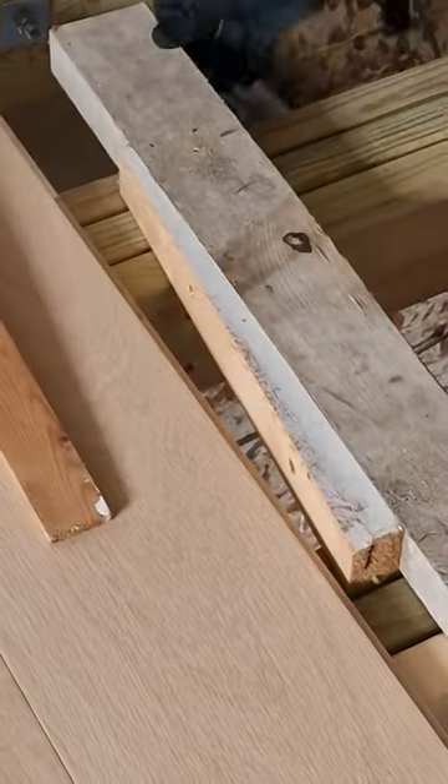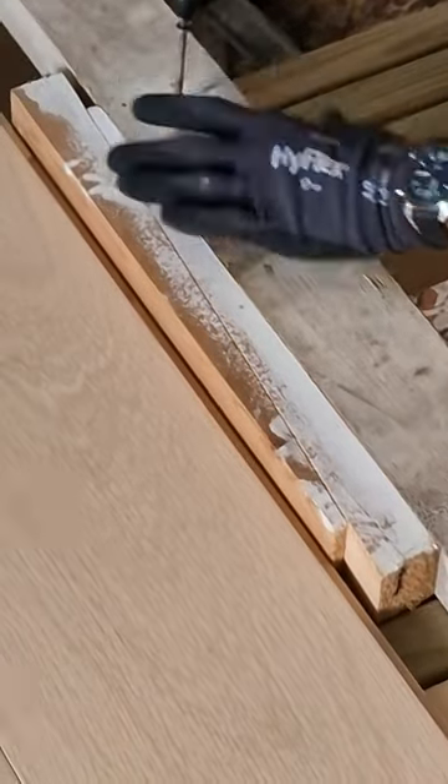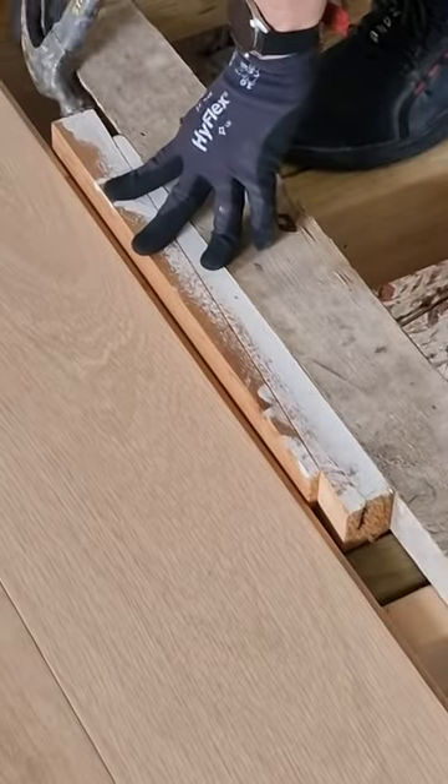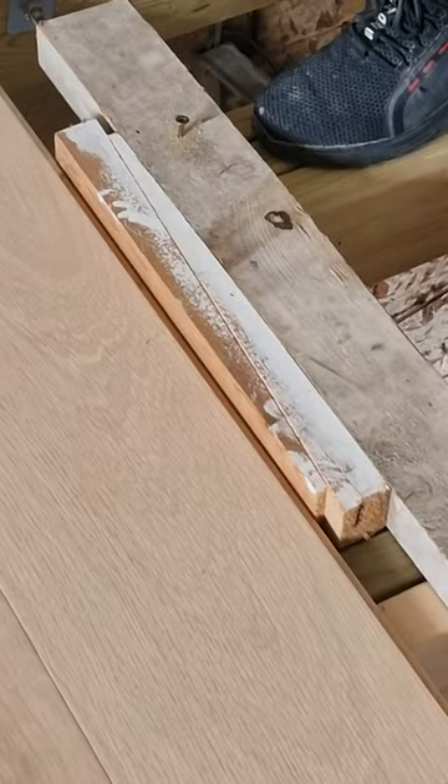First up we've got the wedge clamp, a brilliant traditional technique which is probably the strongest and cheapest of the lot, but there is a big but. You need to clamp or screw the clamp to the joist before each use, and they do get in the way of the lost tight hidden screws that I'm using. Don't get me wrong, this is a fantastic and reliable way of securely clamping something.